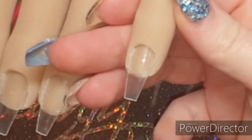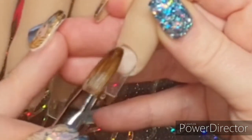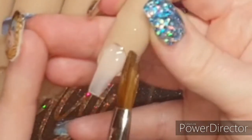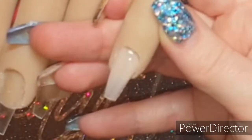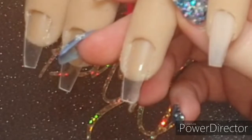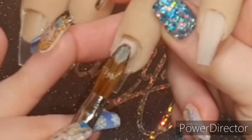Hi guys, welcome back to another video. In this video I'm showing you a set that I've done on my practice hand with some glitters that were sent from the Glitter Nail Angel. I'm going in with my cover pink and applying that to all the nails. I'm not too worried about coverage on the free edge and tip because that's where I'm going in with the glitters anyway. I just wanted to get some color on that back third of the nail.